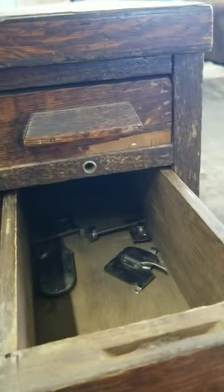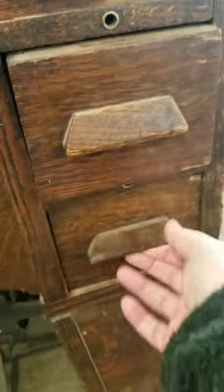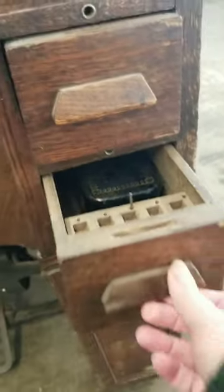Look at that foot pedal and the white logo on the front and how many drawers it has. This thing is gorgeous and I bet those cobwebs would clean right off.